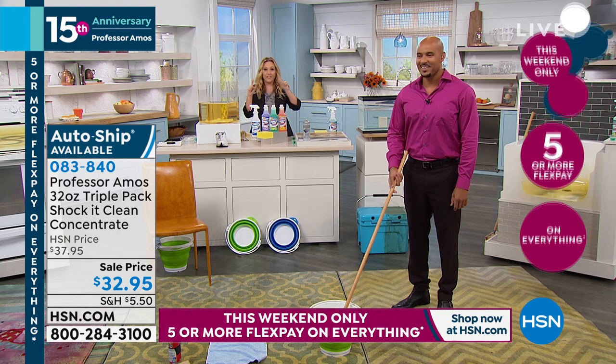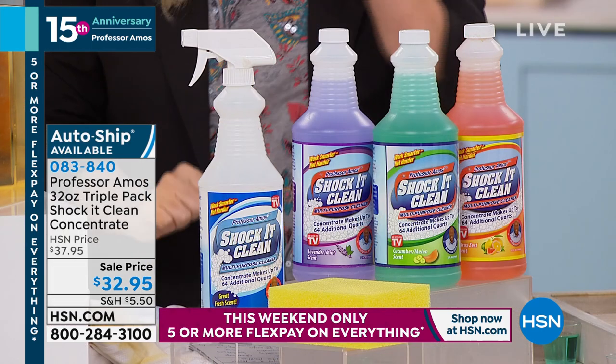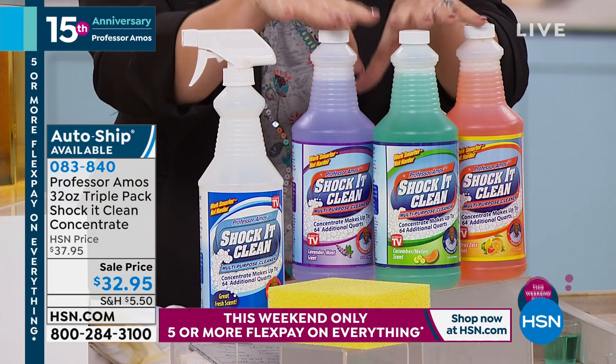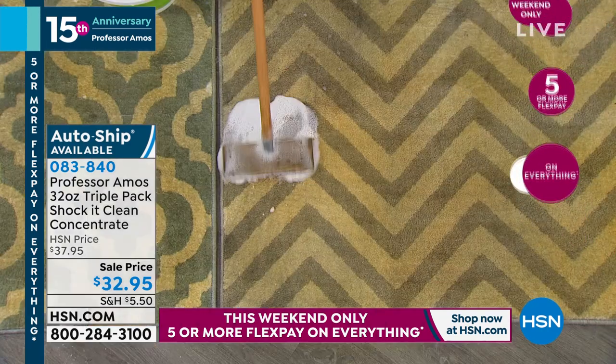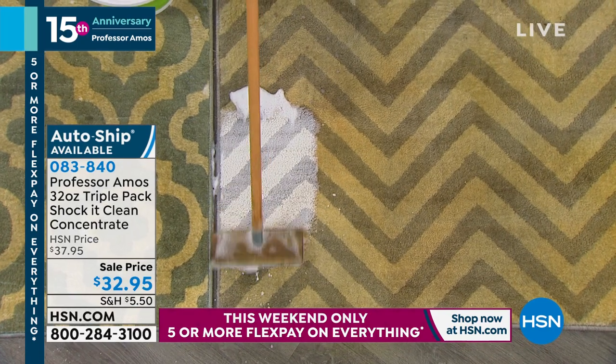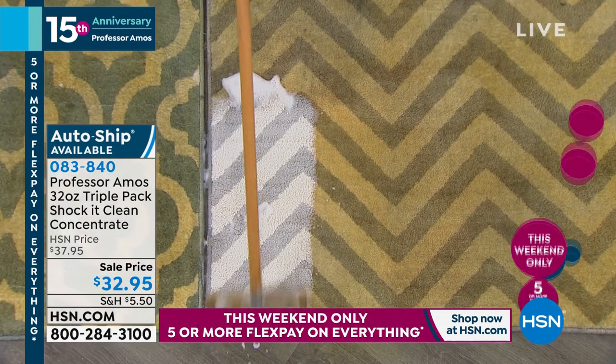We are doing a big special — five flex pay or more on everything today, so it's $6.99 for you to restock ShakaClean. We're going to take a look at the demonstrations right now. Whether you use citrus mint, cucumber melon, or lavender mint, you don't have to choose — you are getting all three.